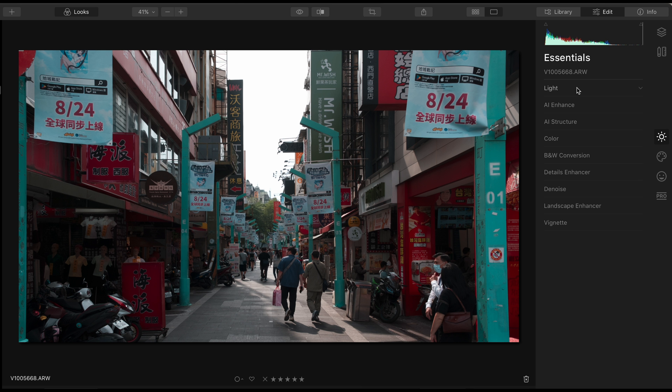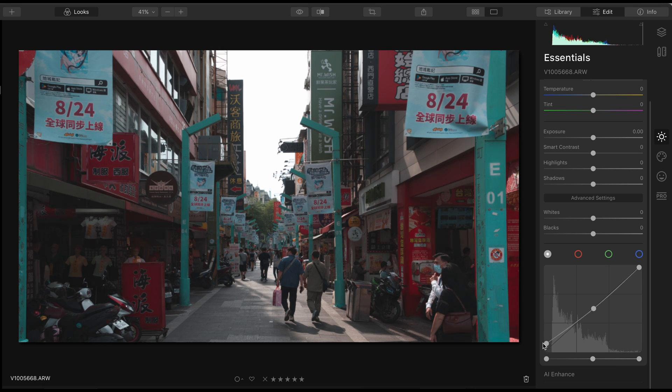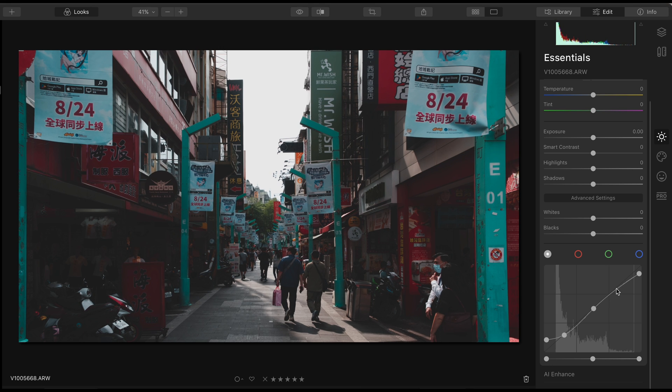Let's adjust the curve first. We want the black to look not so black and white not so white. Make sure you add an anchor point so that the mid-tone can remain the same, and then we have to lift the black and lower the white. We can make an S-shape curve to maintain a little bit of the contrast. We also want the image to have a cyan tone, so we will lift the blue and the green just a little bit.